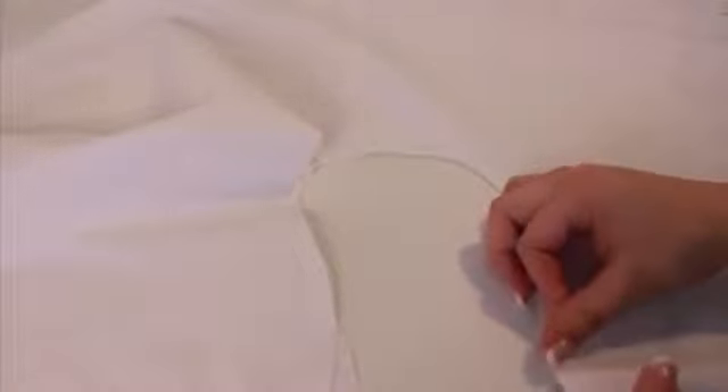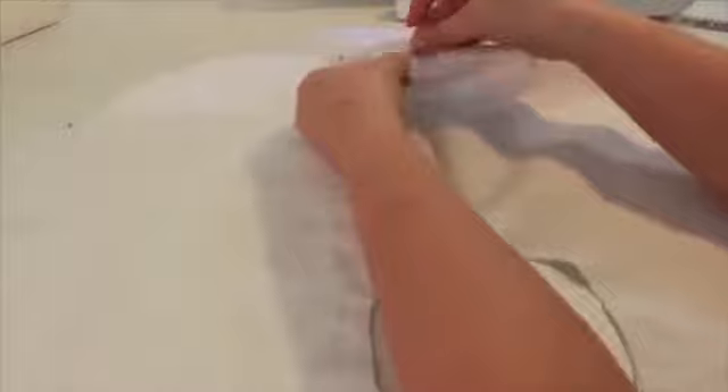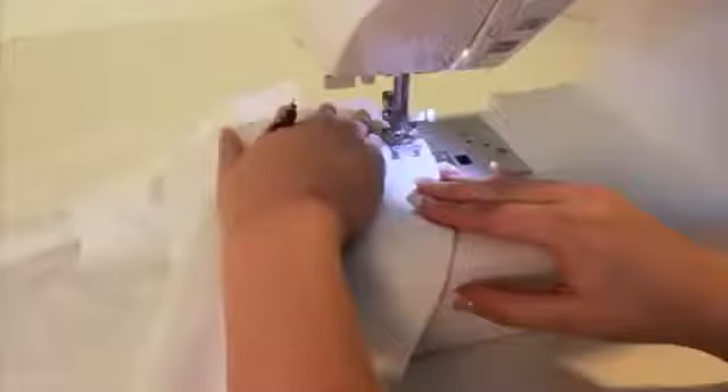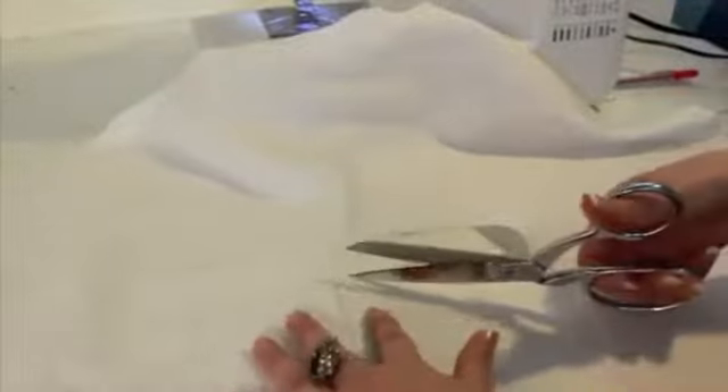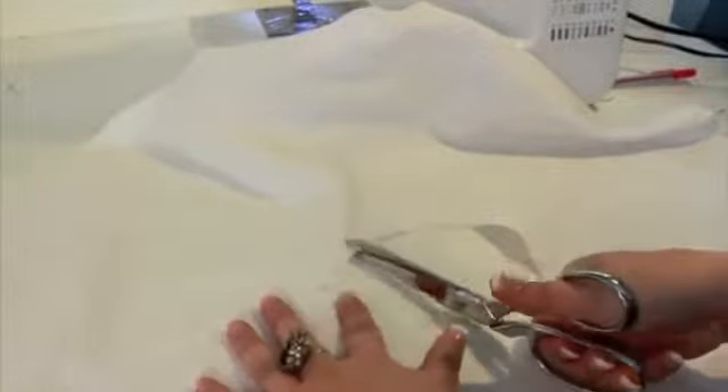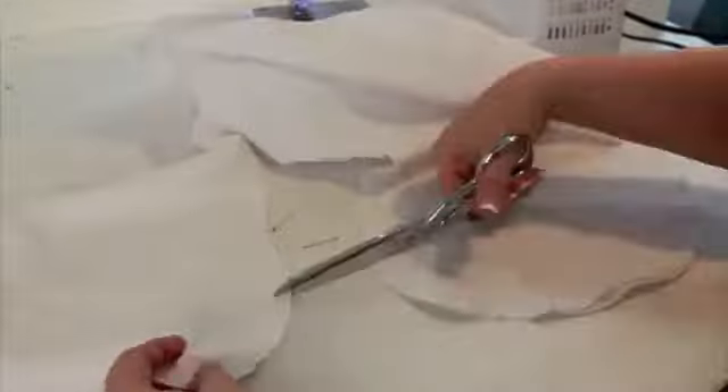Lay both pieces right sides together and pin. Sew together with a half inch seam but leave a five inch hole along the top edge for stuffing. Notch and clip the curves, being careful not to snip your stitches. Turn right side out and press.